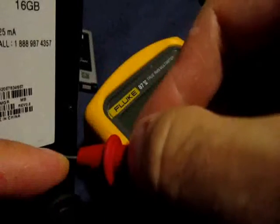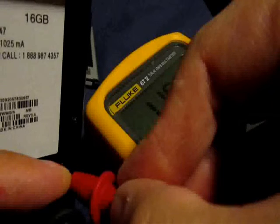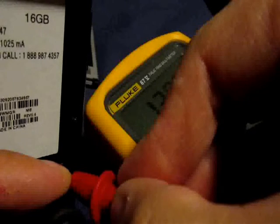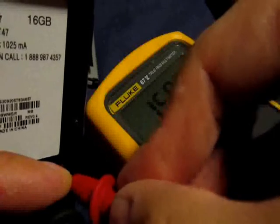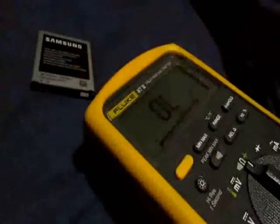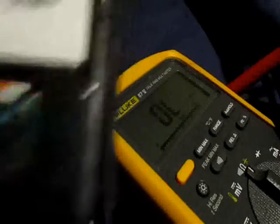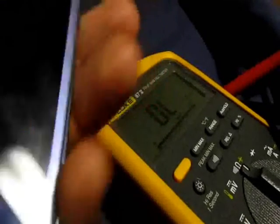We got resistance across those pins — it's going up, so it's charging something like a capacitor or something connected to those two pins. It's not completely open. That's my serial number — you can go hack my phone now, but that doesn't work anyway. That's what we got.